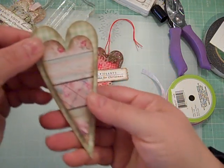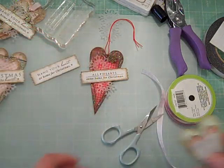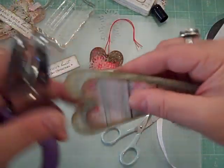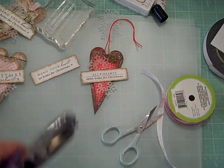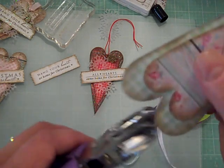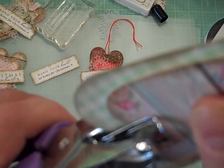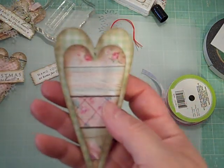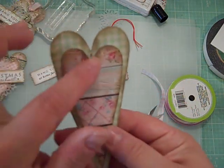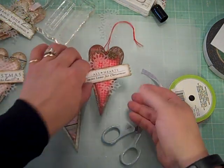Remove all the backings from the foam squares, then line up and center the smaller heart over the bigger heart and press them together. Now you have a two-layered heart with dimension. Before I forget — I usually do this before attaching — go ahead and punch your hole so you have a place to put your string through when you're ready to hang it.